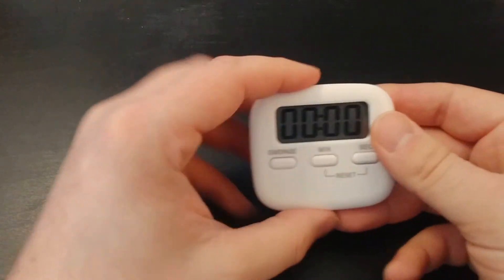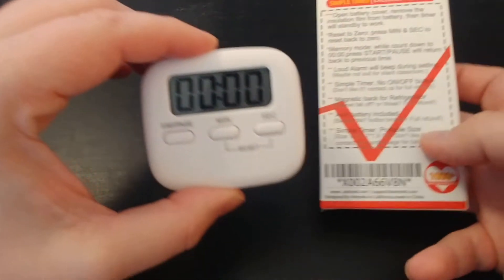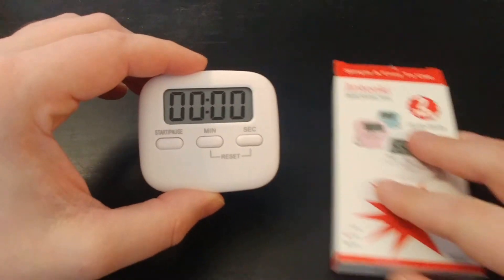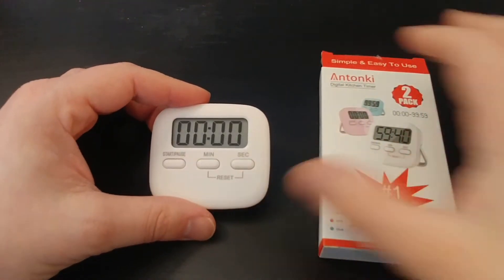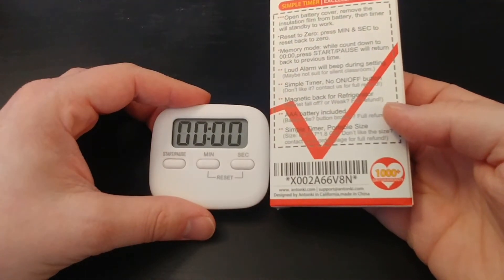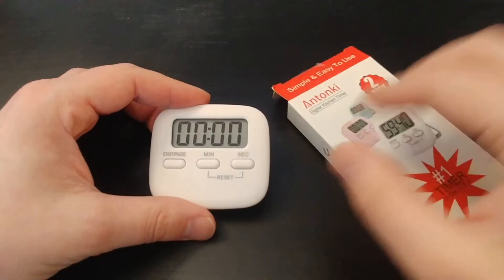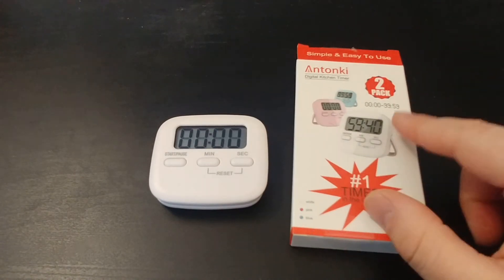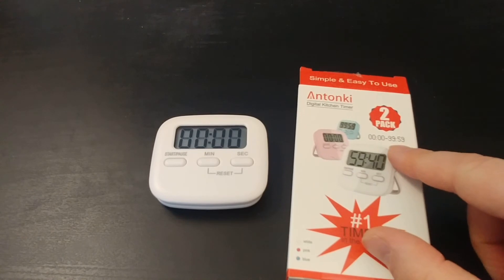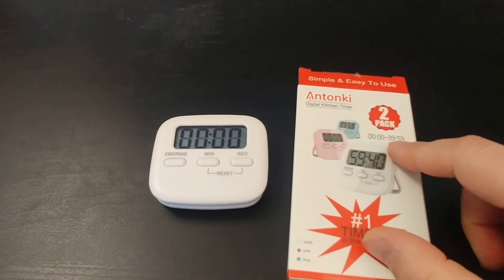All in all, I really like these. Again, they were cheap — about $10. There will be a link in the description below. I really like the 1,000-plus-day warranty. Reading some of the other reviews on Amazon, there were some people who were easily able to get a new set or get their money back. It goes from zero seconds to 99 minutes and 59 seconds — that's what it maxes out at.